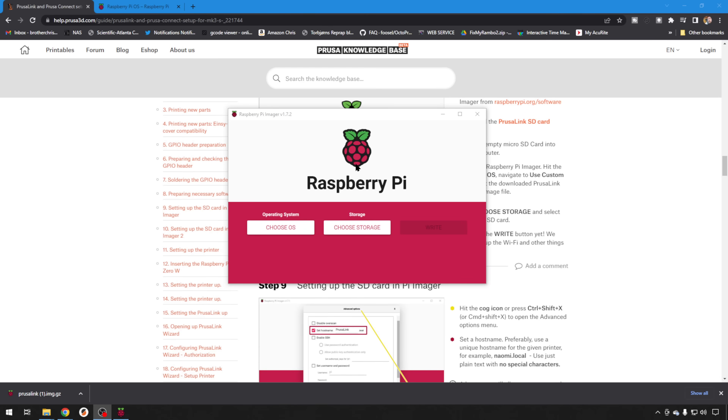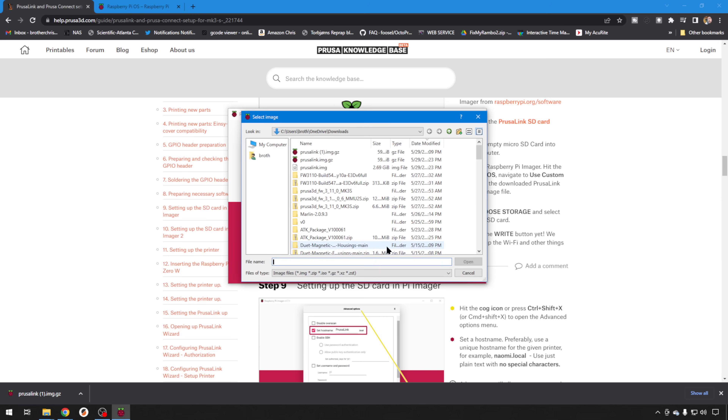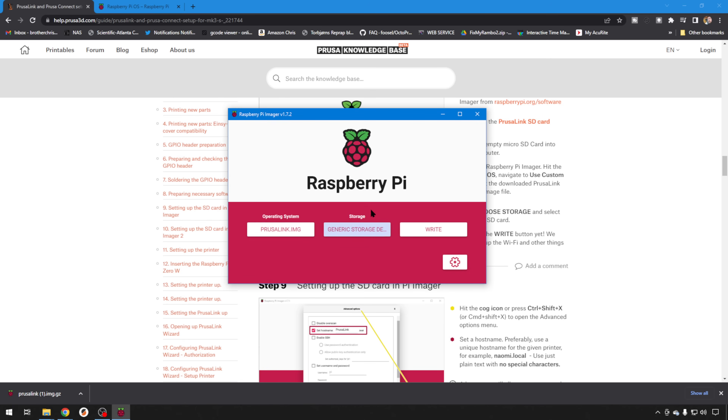On the Raspberry Pi tool, you just choose OS, scroll all the way to the bottom, use Custom, and then find that PrusaLink.img file that you just extracted and hit Open. Then you can choose Storage with your SD card mounted on your computer — there's our 16GB card. It's going to erase the whole thing.